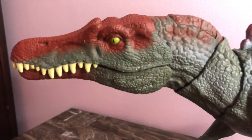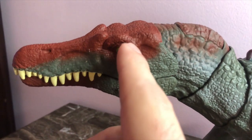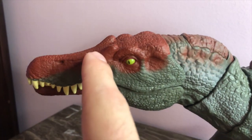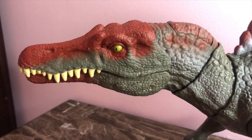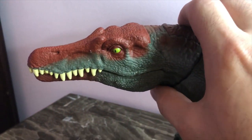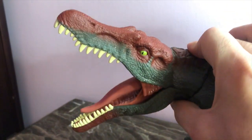Starting off with the facial sculpt — look at all those little scales, all the creases, the bumps around the eyes. Look at the little horns up at the top. You've got the snout all nice and long, looking just like the Jurassic Park 3 Spinosaurus. You have a little chomping feature — this is the Extreme Chomping Spinosaurus figure.